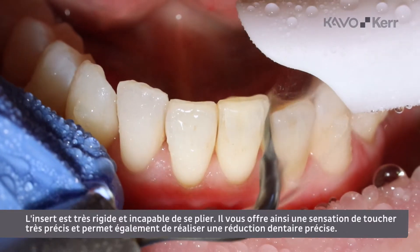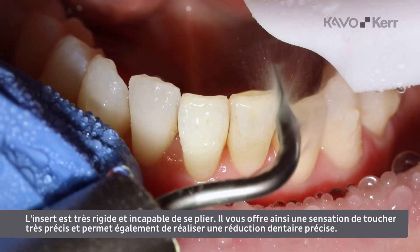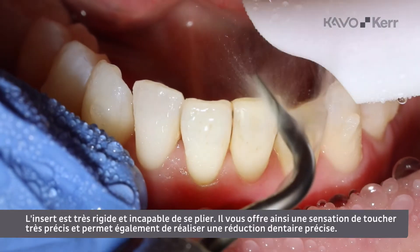The tip is very stiff and unable to bend. This gives you very accurate tactile sensation and the ability to perform a precise tooth reduction.